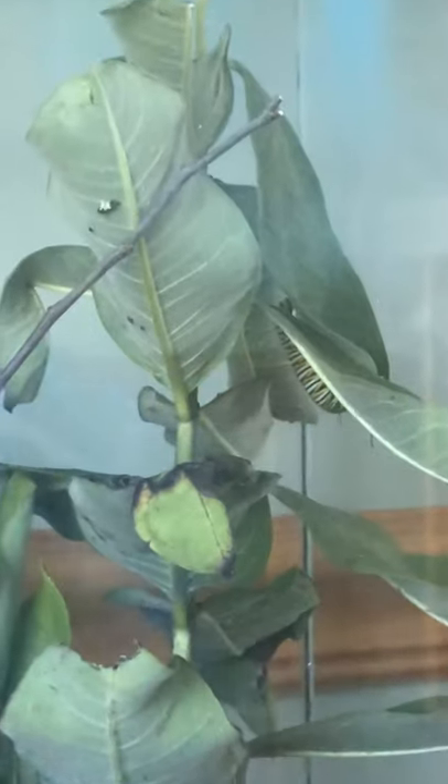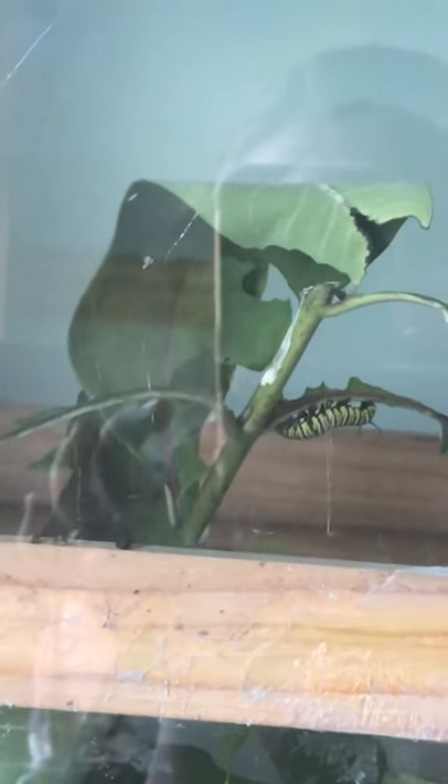Let's show the caterpillars. They are alive, so be careful. They eat a lot, don't they? Yeah, they do.